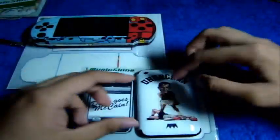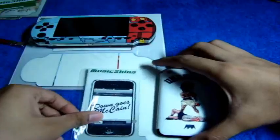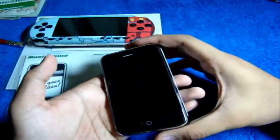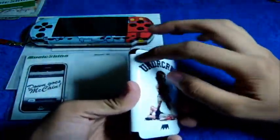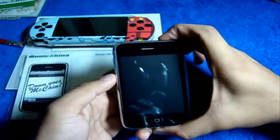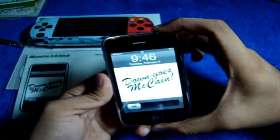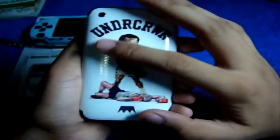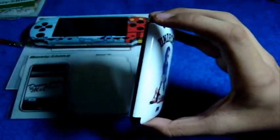Now for the review on the Music Skins for the iPhone 3G — this is the Under Crown skin. This skin is only for the back, not the front. Brands like Decal Girl include something for the front, but gel skins and Music Skins do not include anything for the front — just a matching wallpaper.